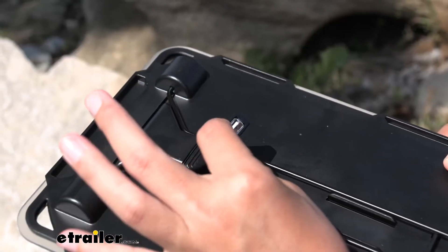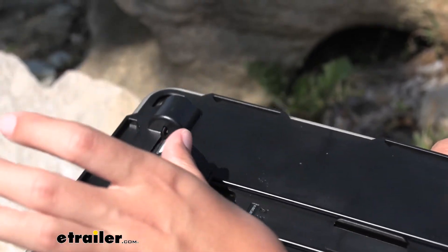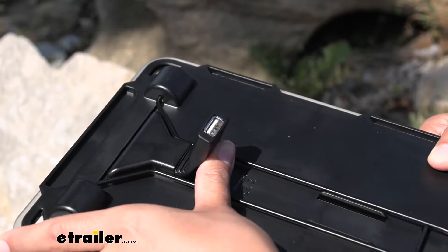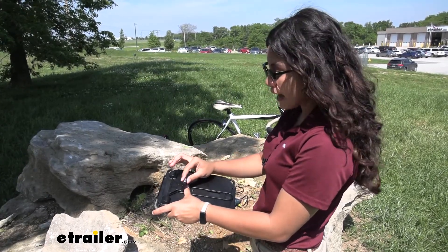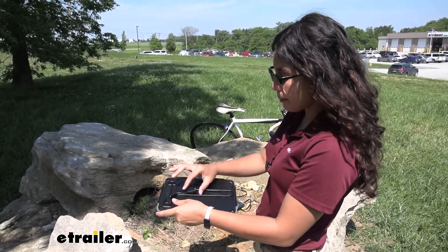The USB port in the back of your Nomad 5 has a flexible cable that allows different options for charging your equipment. The USB port on your solar panel is 5 volts with a maximum of 830 milliamps and a 5-watt maximum.